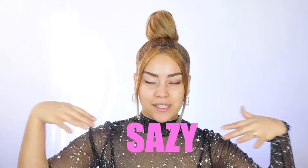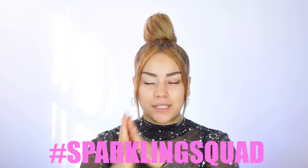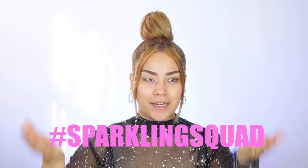What is going on, my loves! Welcome back to my channel, today you're tuning in with Sassy. Make sure you guys click on that red button and subscribe — become part of the Sparkling Squad, because why not!